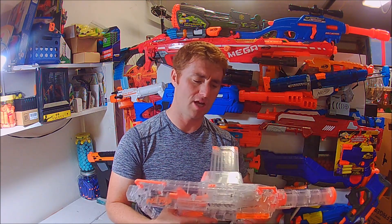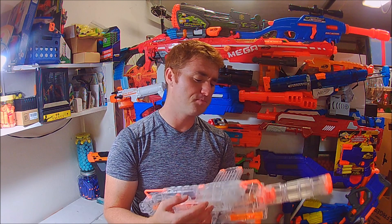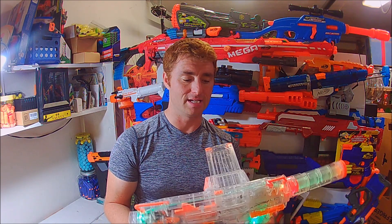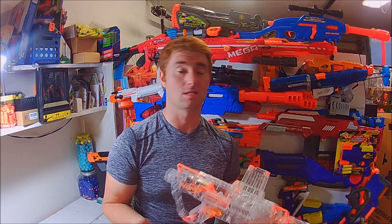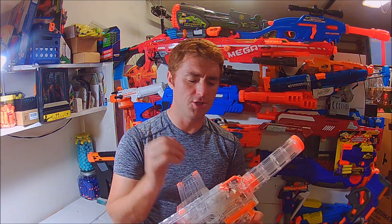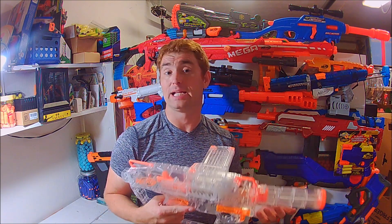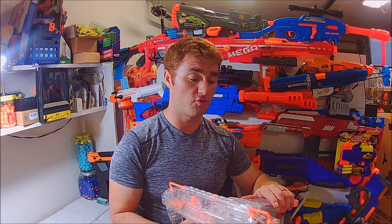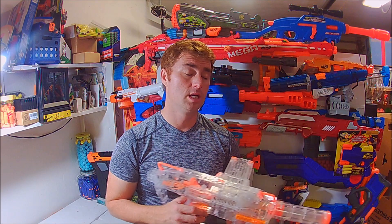I'm going to modify this one — I'm not a flywheel guy but this will be one I do because it feels kind of special. I like the clear shell. I'm envisioning some super bright red or orange flywheels you can see through the shell, a special cage you can see, and I'll probably leave the LEDs alone — I like the green. I'm going to upgrade basically all the internals to hit at least 125 FPS. I'll go lipo, rewire it, new cage and new wheels. In stock form I prefer it over the Strife by far.